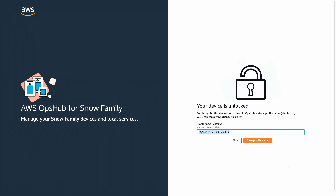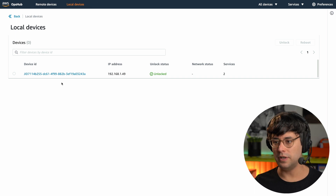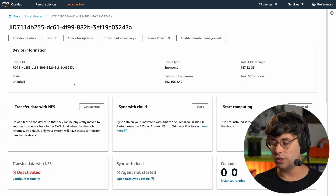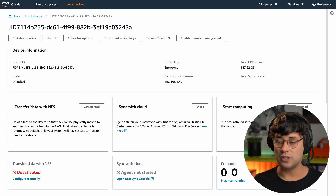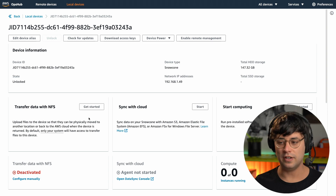I need to provide a profile name for this device — choosing 'cloudonaut-demo' and saving the profile. The device then shows up in my list of devices. Opening it up, I can see that 'Transfer data with NFS' is not yet enabled — it says NFS is deactivated — so I need to configure that next.